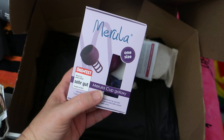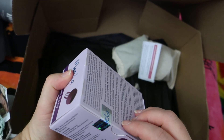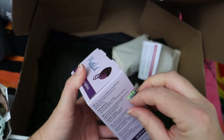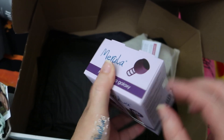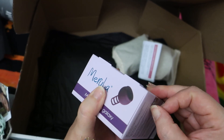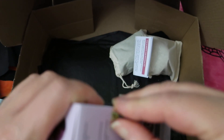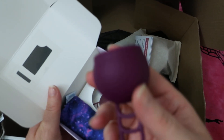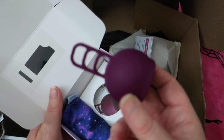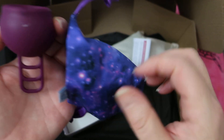This is the Merluna — another one that I've definitely wanted to try for a while, along with the Salt. And obviously being in perimenopause, I am running out of time to test and review all of these products for you. This is what it looks like — I possibly should have ordered an extra large, but who knows. And this is the bag for it.